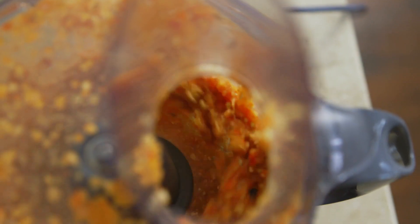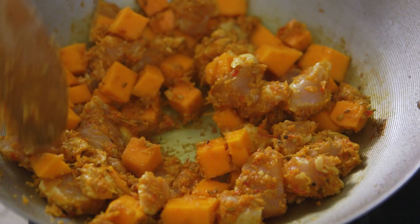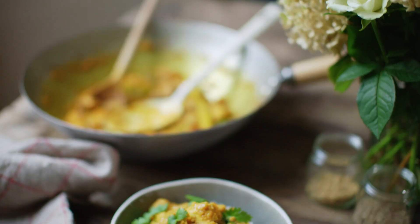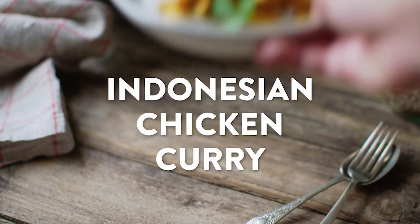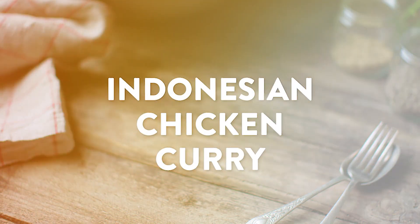On my travels in Bali, one of the best chicken curries I ever tried was in Ubud — a brilliant Indonesian chicken curry that is booming with all sorts of flavours and spices, and it starts off by making up the most incredible spice paste you will ever make.